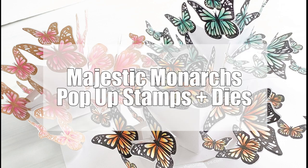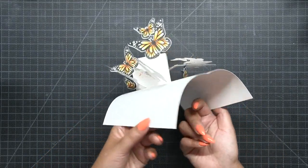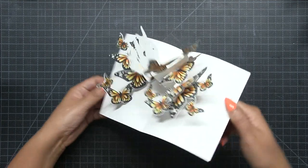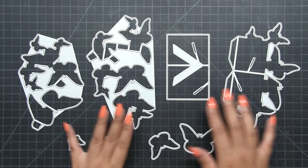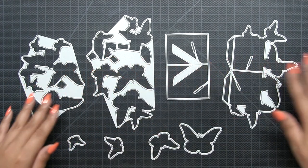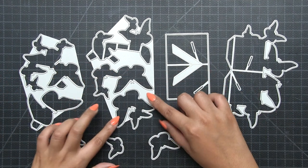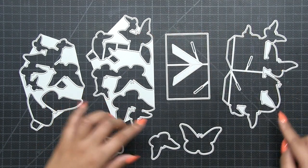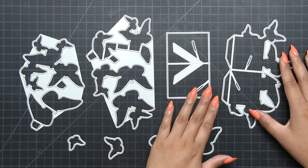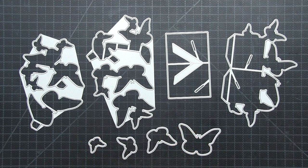Hey everyone, Effie here. Today I'm going to show you how to stamp and assemble the Majestic Monarchs pop-up stamps and dies. This was just released today and is available on pre-order, shipping next week on the 13th. The die collection features eight dies: one die cuts two pieces, another cuts three pieces, two dies cut one piece each, and four dies cut the individual butterfly images.